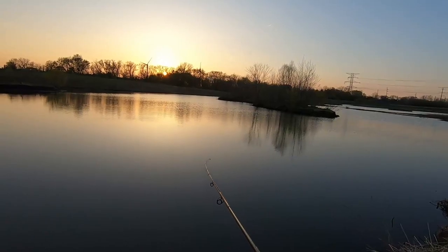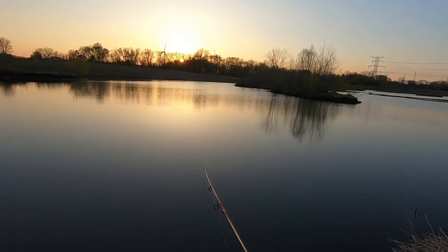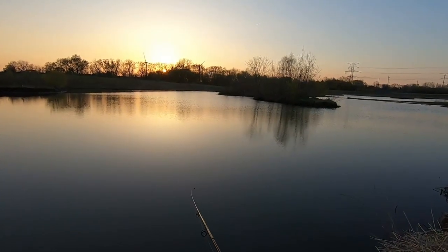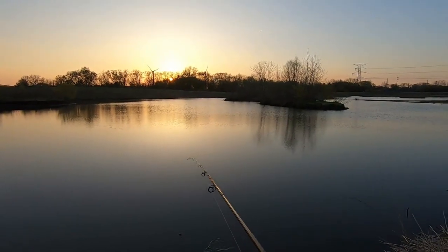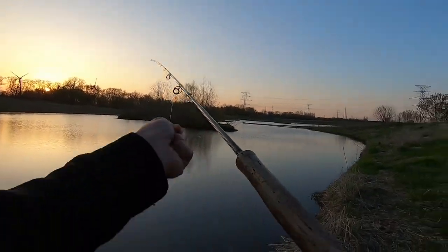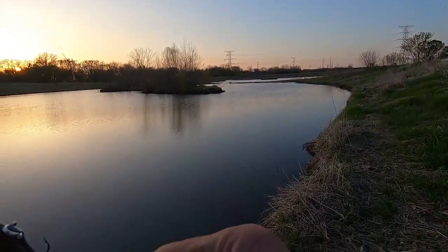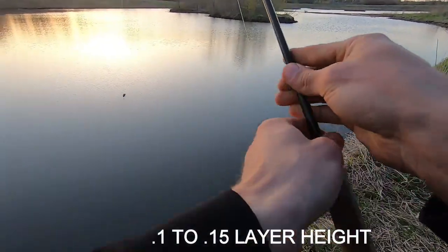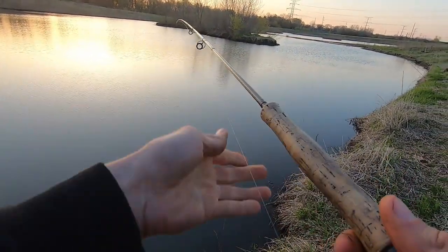If you guys are interested in 3D printing this up, I believe I printed this at 80% fill. Being that it is a smaller lure, it will print decently fast - maybe about an hour print, not too bad if you're looking to print a couple up. For layer heights, you could do anywhere between 0.1 to 0.15 and I think that would be just fine.